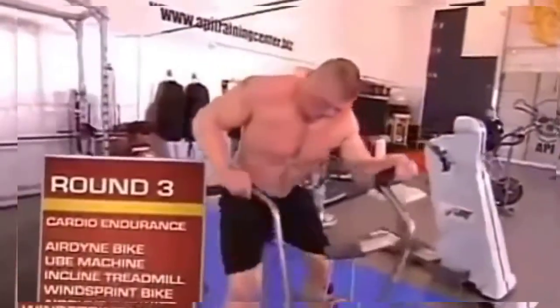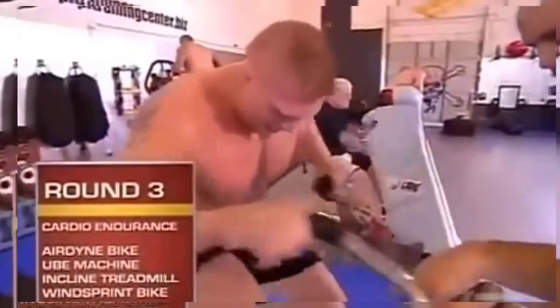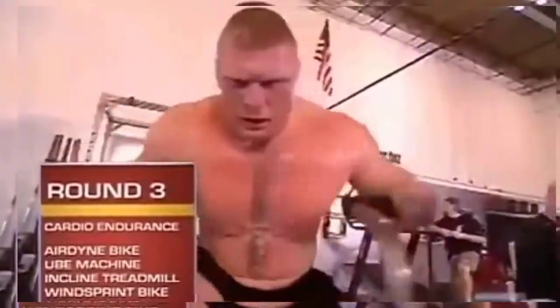Round three is a cardiovascular endurance round. First station is an Airdyne bike — we try to keep the RPMs above 70 for a minute. On the Airdyne, you're pushing and pulling, you're using your legs.